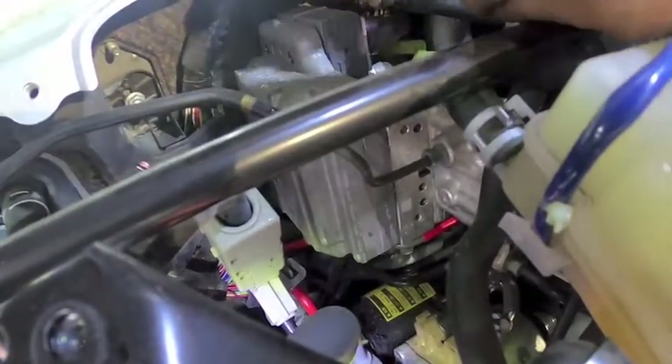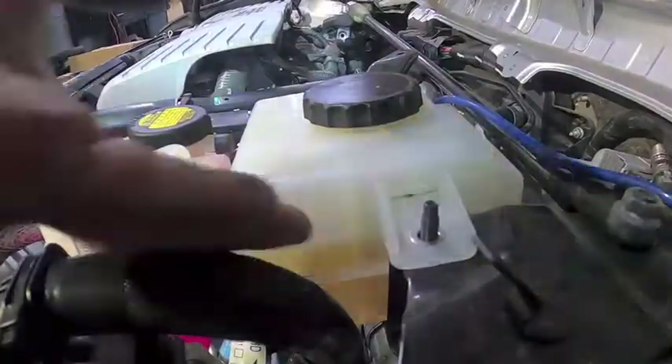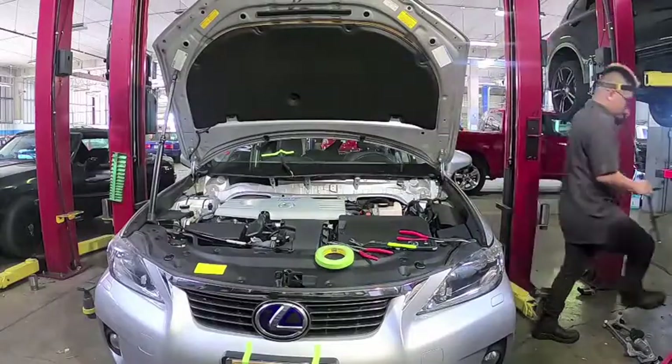Make your way to the other side of the reservoir and remove one more hose and plug it. Remove two 10mm nuts holding down the brake fluid reservoir to the support bar. Unplug the brake fluid level sensor and remove it with the brake fluid reservoir.